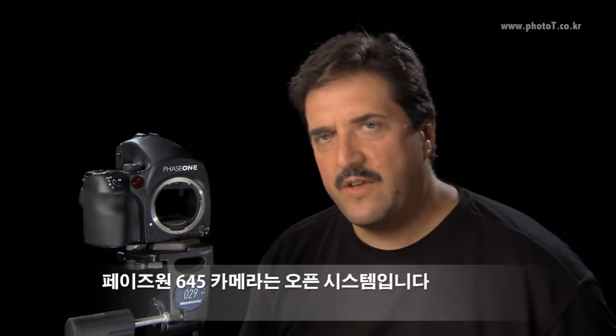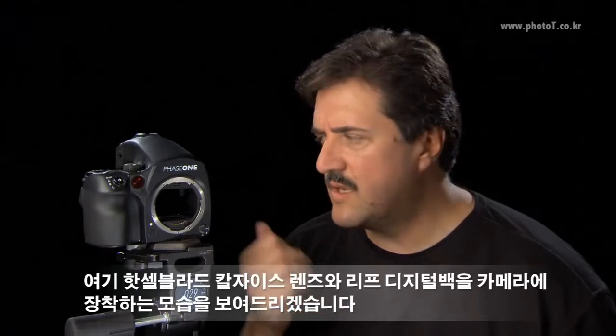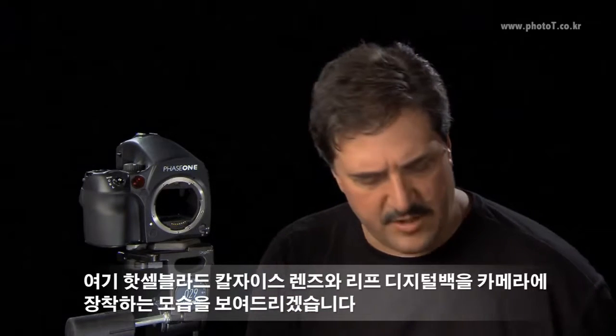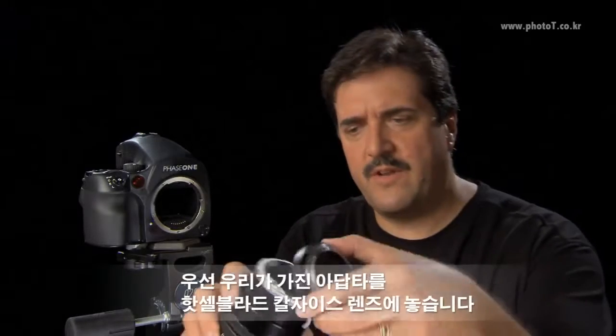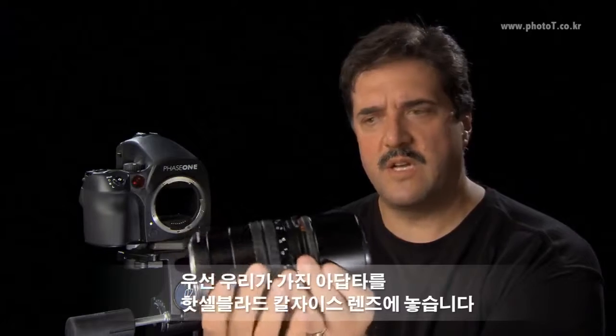The Phase 1 645DF is an open system, so here we'll show a Hasselblad Zeiss lens as well as a Leaf back being attached. First we have an adapter we can place onto the Hasselblad Zeiss lens.